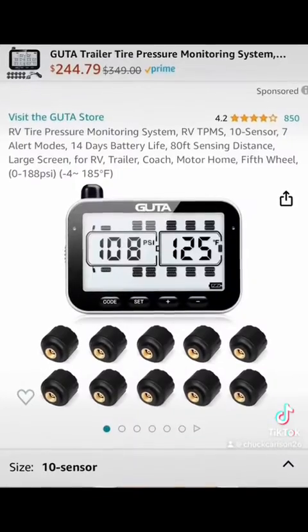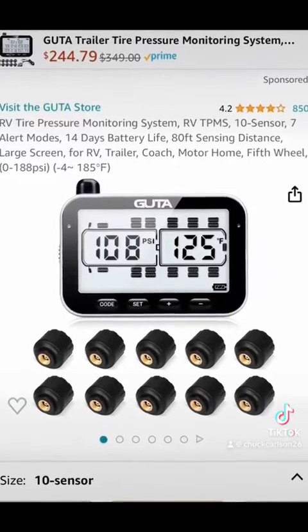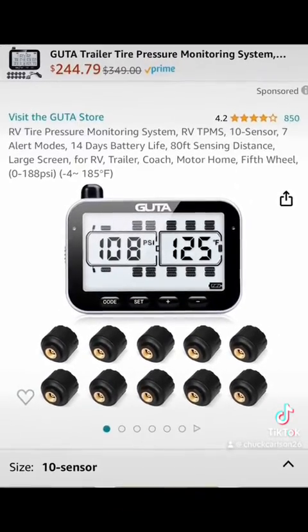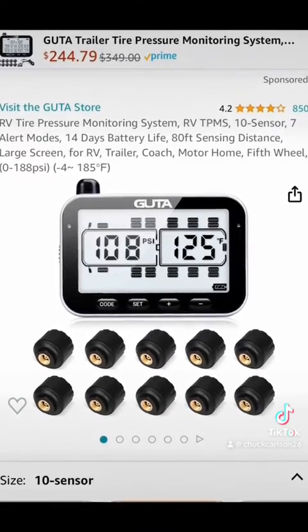With that being said, they have aftermarket tire pressure monitoring systems. I'm going to go over the one I just got — this son of a bitch is going to be a lifesaver. This is the unit I just bought. It's the Gouda unit, got 10 sensors, and as you can see it's on sale for $245. Road service is going to cost you more than that.